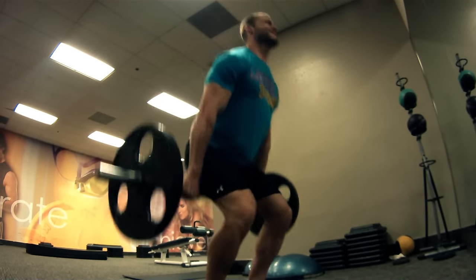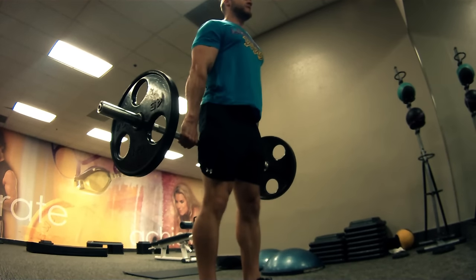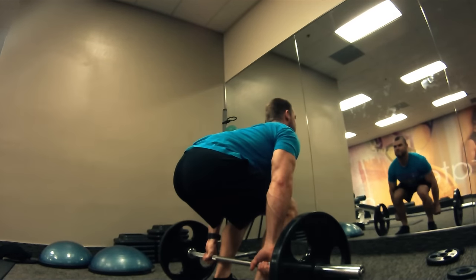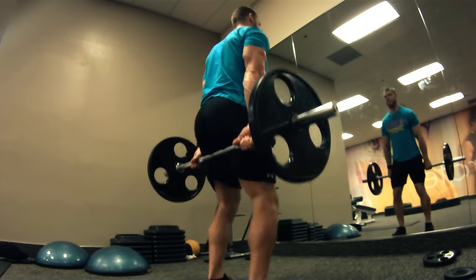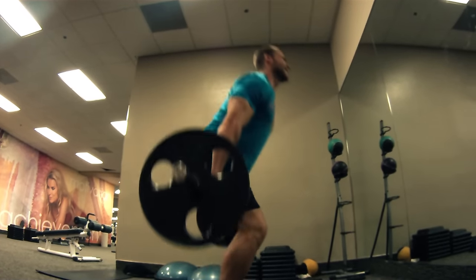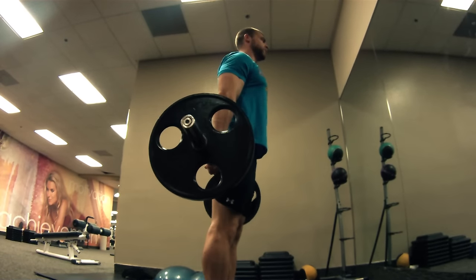The Barbell Hack Squat. This exercise is going to incorporate the quads with the hamstrings, forearms, and calves as a secondary muscle group. There are a lot more muscles involved as well because this is just like a deadlift but rear-loaded, so those quads are getting most of the work. If you want those quadzillas, incorporate the hack squat.